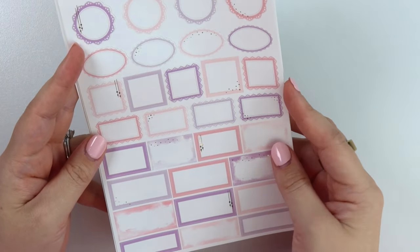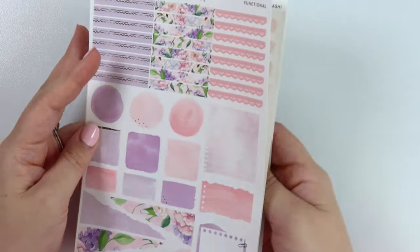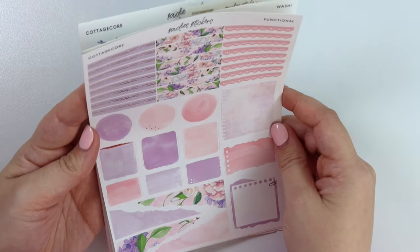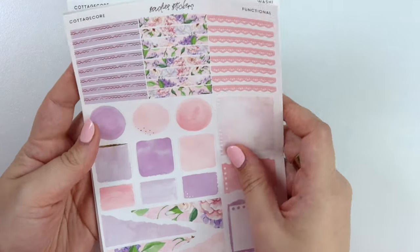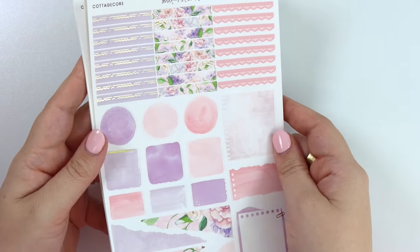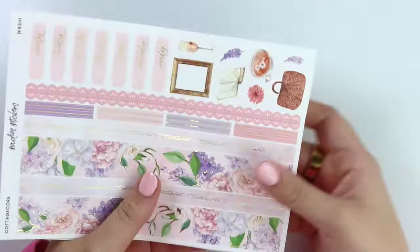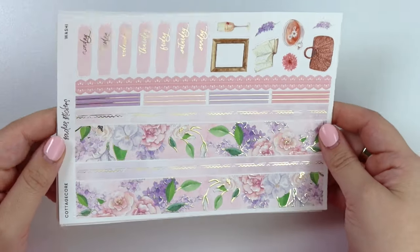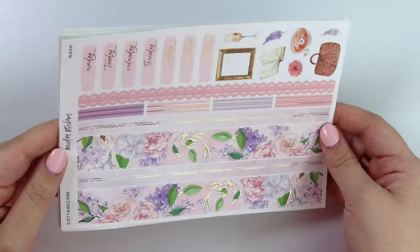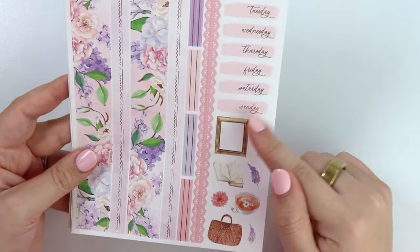You have two different shades of purple and two different shades of pink. Here is the functional page — this comes in the four-page kit. And then here is the washi page, not an add-on, comes in the kit by default. And you get the days of the week and then some deco.